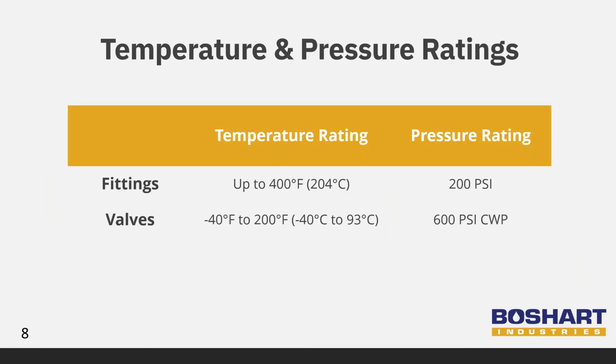Our fittings have a temperature rating up to 400 degrees Fahrenheit and a pressure rating of 200 PSI. Our valves have a temperature rating of negative 40 to 200 degrees Fahrenheit and a pressure rating of 600 PSI CWP. CWP stands for cold working pressure, an indication of the pressure rating of valves at a temperature range of up to 100 degrees Fahrenheit. Although the ratings may vary between the valves and fittings, the limiting factor for both system pressure and temperature will be the rating of the PEX pipe. Be sure to stay within the pipe manufacturer's published rating.